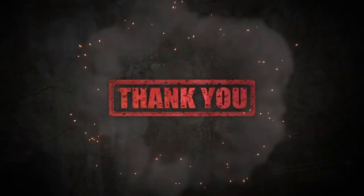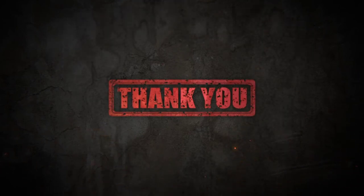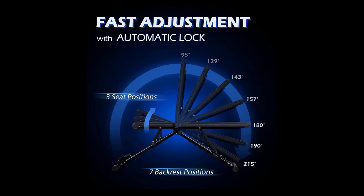Thank you so much for watching the video. Subscribe and stay tuned. Watch the product link in the video description.